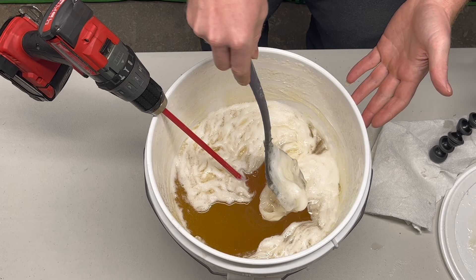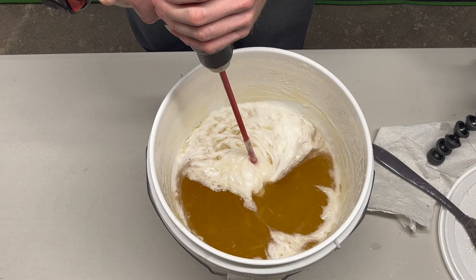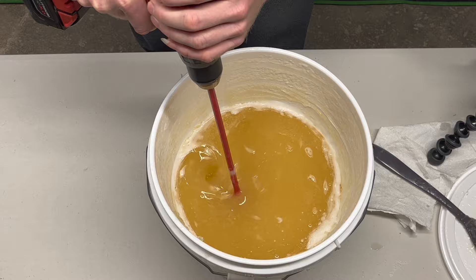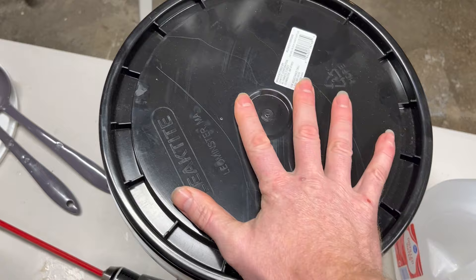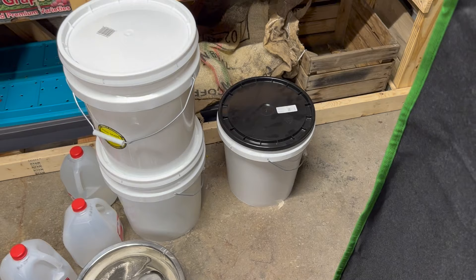After about a day of this — coming in every hour or two for a minute of stirring — it's going to look nearly ready. Let it sit overnight. When you come back the next morning, it's done. There may be a little more that settles with time, but you can bottle it now or, my preferred method, put the lid on and store it somewhere cool where it won't be disturbed. It lasts pretty much indefinitely — there is no expiration date.